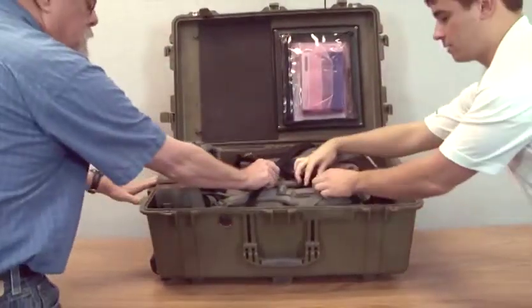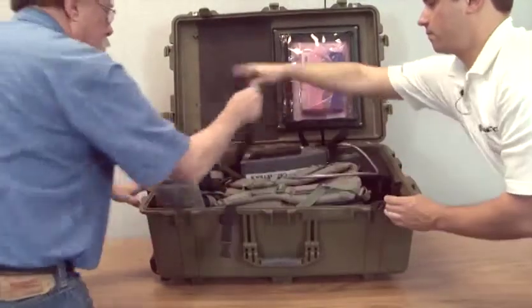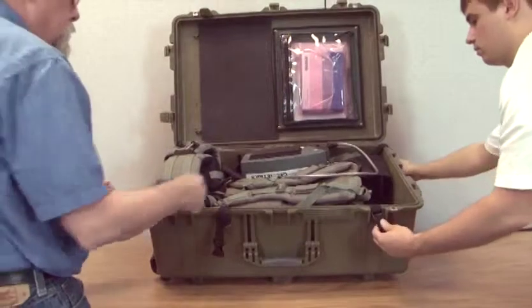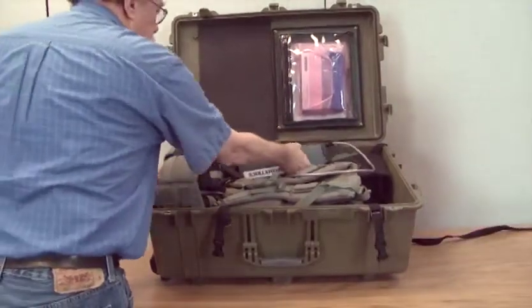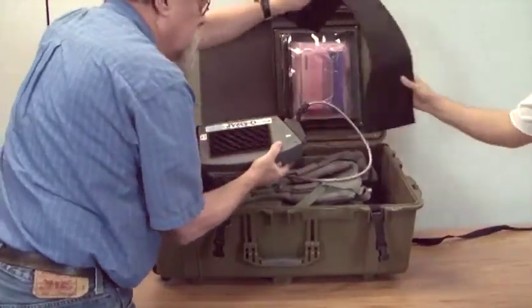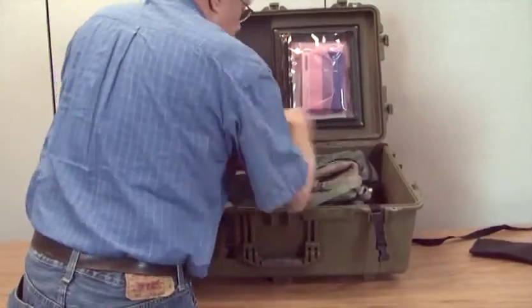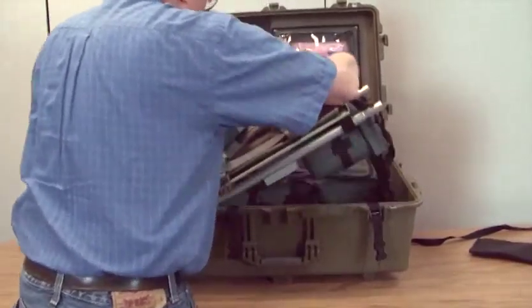Next, unsnap the black buckles and straps and get them out of the way. Then lift the console and the backpack as one unit up out of the Pelican case.